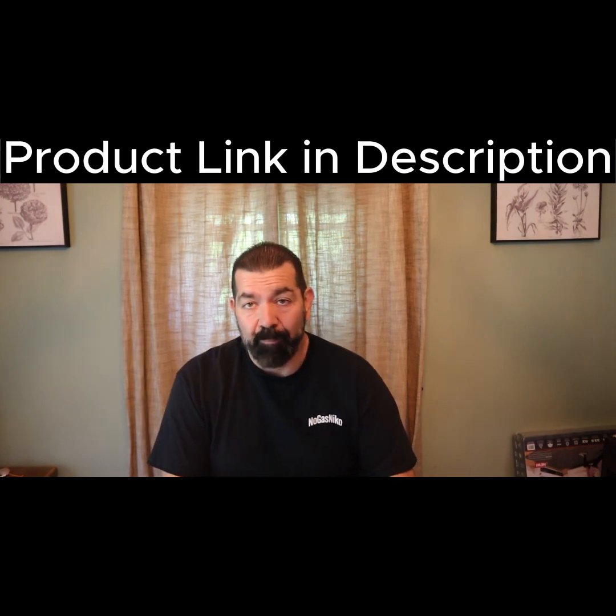Hey guys, No Gas Nico here. Got another product to review. This is from CarABC — they sent me this device. It's a wireless Apple CarPlay device, so let's go ahead and open up the package and see what we got.